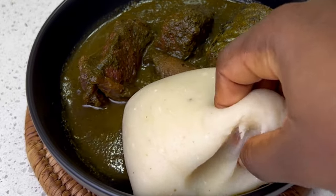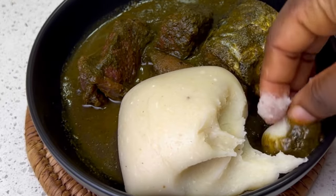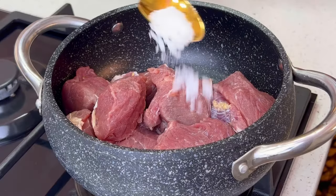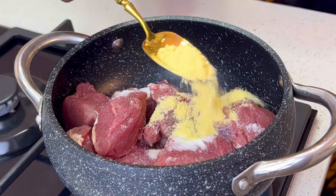Hi faves, welcome back to my YouTube channel. In this video I'm going to be showing you how to make black soup, also called marubo. Now let's get started — I'm going to boil my meat first.